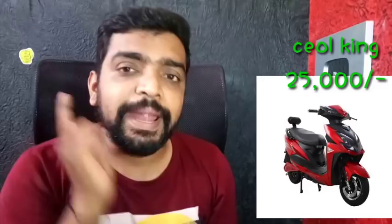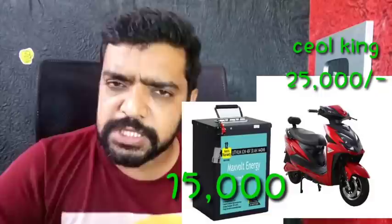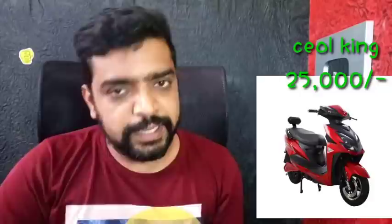The price is 20,000 without a battery, so we will add the battery. For this battery, at the minimum, 50,000 is added. If you add the battery in the 80Ah range, it is recommended and gives about 100 km range.